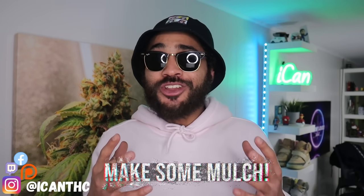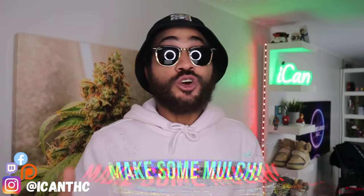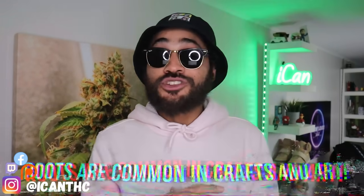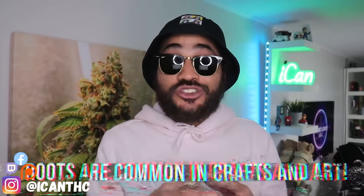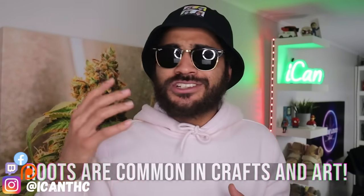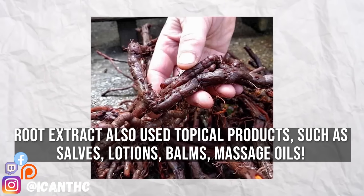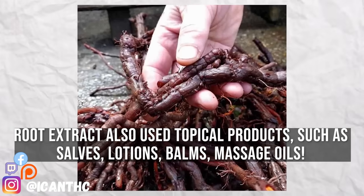If you've got some extra root balls laying around, you can also chop them up, shred them up, and use them as mulch. You guys can buy a bag of mulch at the garden store, but if you've got excess roots at home just chop it up and use it as mulch — it'll help to retain moisture, suppress some of that weed growth, and gradually release nutrients into the soil as it decomposes. Now, taking it out of the realm of gardening, if you're a super artsy and creative type, you can use roots for crafts and art. Dyed and treated roots can be used in craft projects, sculptures, or natural artwork due to their unique shapes and textures. Certain plant roots even contain natural pigments that can be used to create dyes for textiles and crafts.